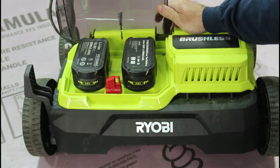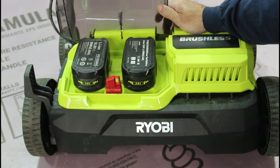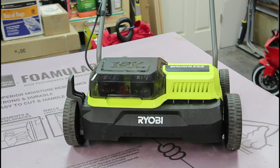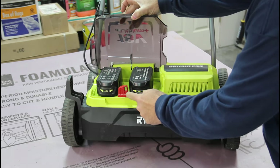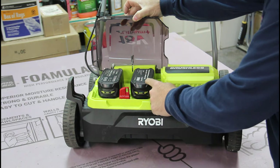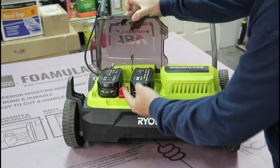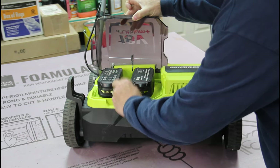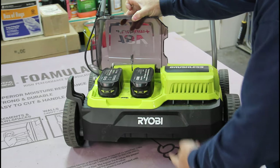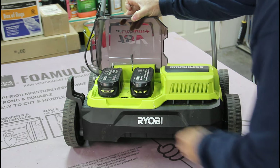Even though this unit uses two 18-volt batteries, it is an 18-volt system run in parallel, not a 36-volt system run in series. I've received a lot of questions on whether it runs with one battery and then you use the red key to switch to the other battery. From what I've read in the manual, this is just a safety key that you remove when you're changing the batteries or changing the blades, to ensure that this unit never starts on its own.